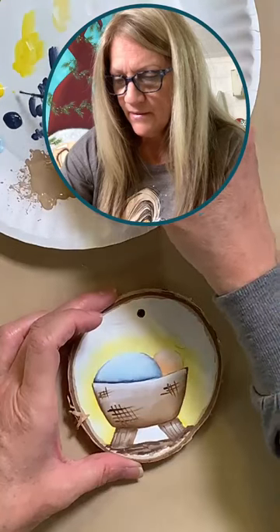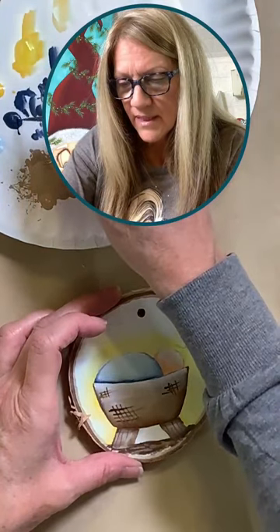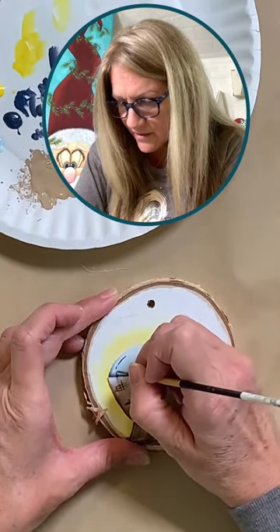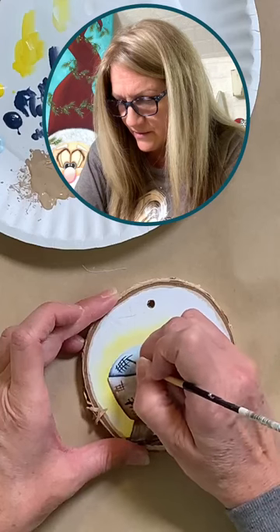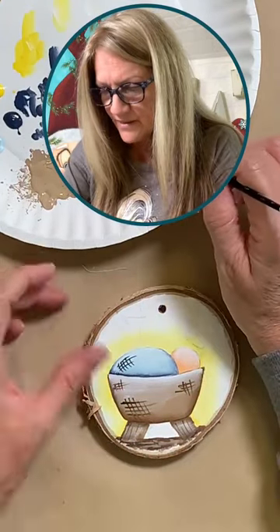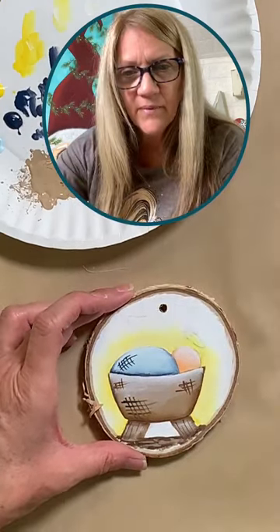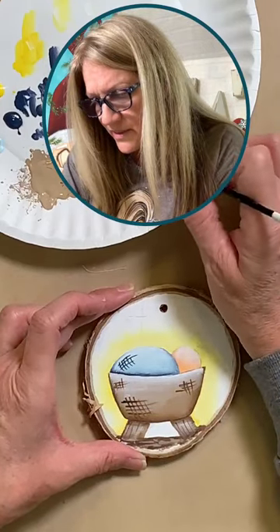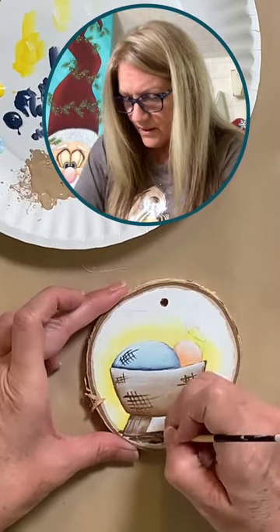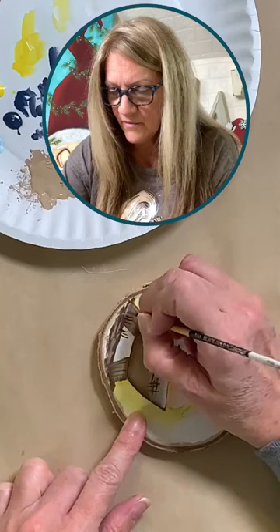Same goes for the blanket — I'll add a little bit of those lines to the blanket. Yes, it really does make it pop — it just changes the whole look by shading. I'm adding a few of these little lines here on the blanket. Then I'm going to add a few little sprigs of grass down here on the ground. I'm grabbing both my browns — dark brown and Fawn, Burnt Umber and Fawn — and mixing them together a bit. Then I'll pull some blades of grass up from here over the legs.